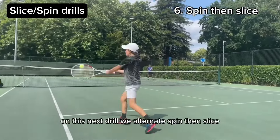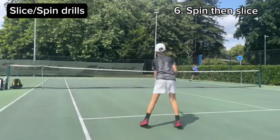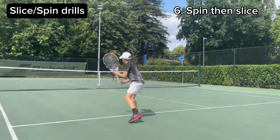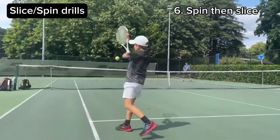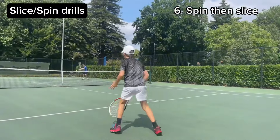On this next drill we alternate spin then slice.